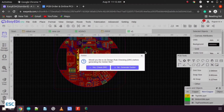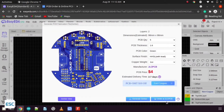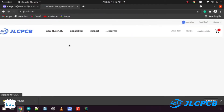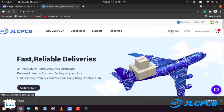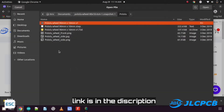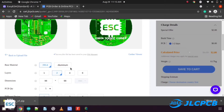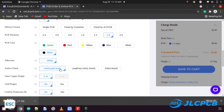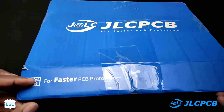I downloaded the Gerber file to print the PCB. I chose JLCPCB because they offer only two dollars for five PCBs, and also give free coupons for new customers. To order, click on 'Order Now', then upload the Gerber file. You can customize your PCB parameters like silkscreen color, PCB thickness, etc. I chose black color. Then choose a shipping method and place the order. After one week I received the pack from JLCPCB.